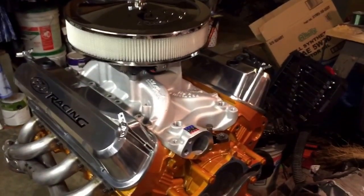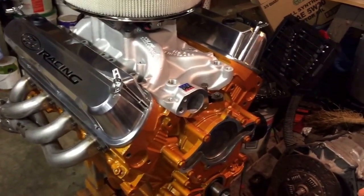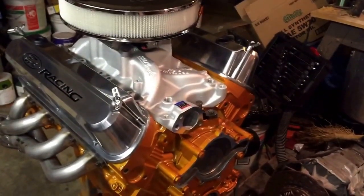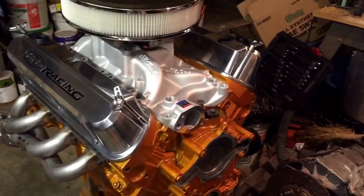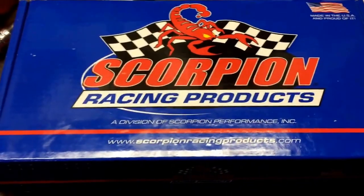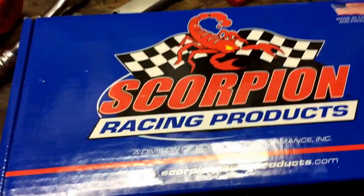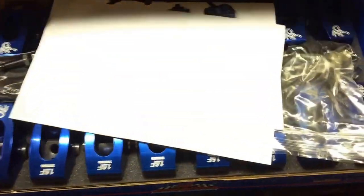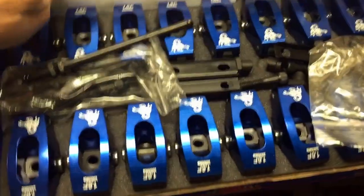I already sized the push rods — I'll show you how I did it and what I discovered. The correct-size ones I ordered should be here by UPS today. Now, to determine push rod length: here are the roller rockers — Scorpion Racing Products, proudly made in the USA. It's a very easy package: 16 roller rockers, aluminum, anodized blue.